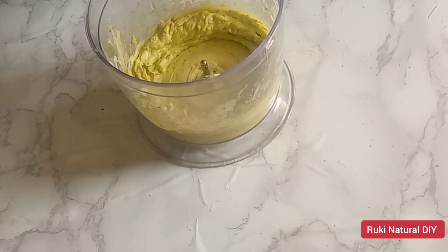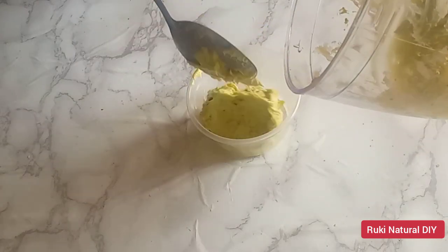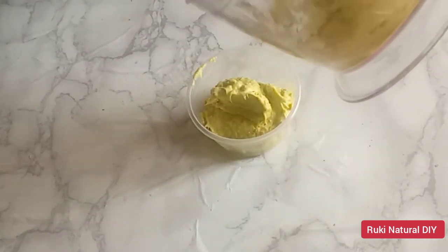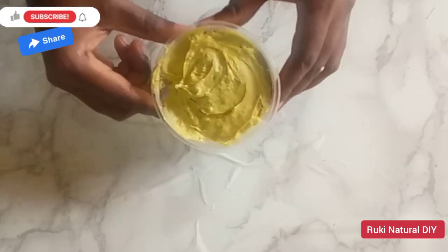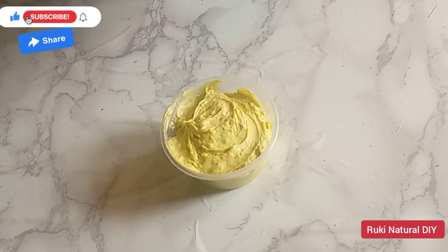This is how it looks after blending — the mixture is very creamy and this is exactly what we need. I'll go ahead and transfer it into a container. You can see how thick and creamy this looks.